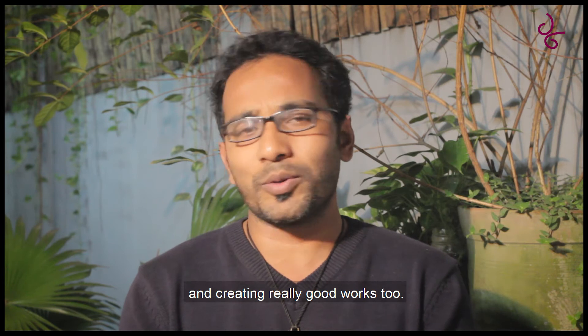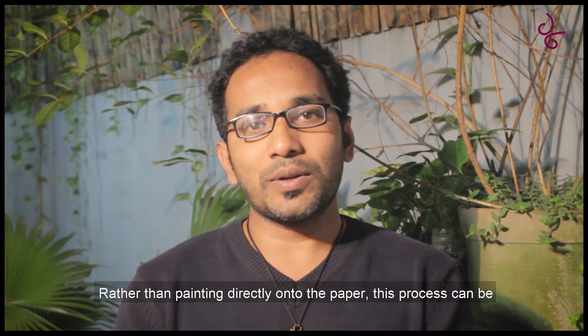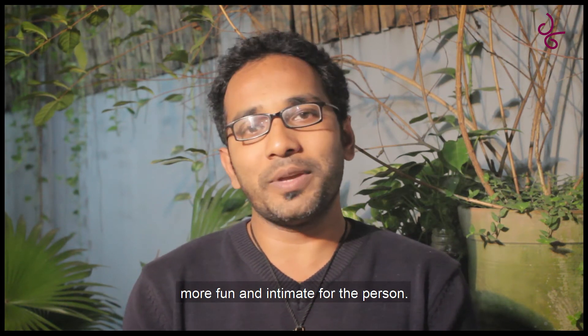It is a very difficult thing to do, and to be honest, the human being is a person who is not just a person.